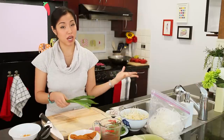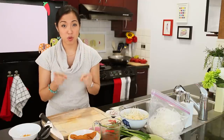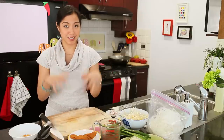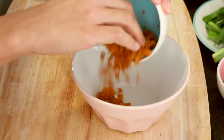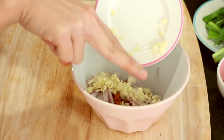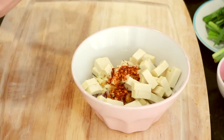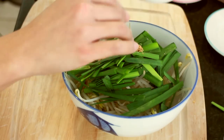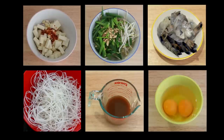Before we cook, we want to organize our mise en place and put everything that goes in at the same time together for efficiency. Combine the radish, shallots, garlic, dried shrimp, tofu, and chili flakes in one bowl. In another bowl, combine the bean sprouts, garlic chives, and half of your crushed peanuts. Then do one final check that you've got your shrimp, noodles, sauce, and eggs — and we're ready to cook.